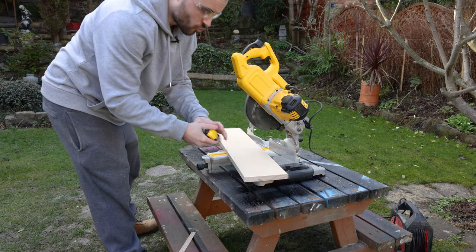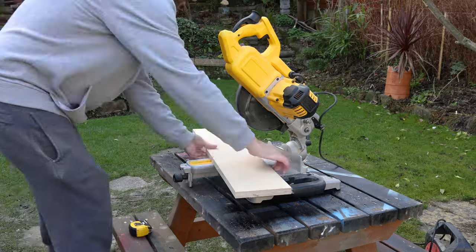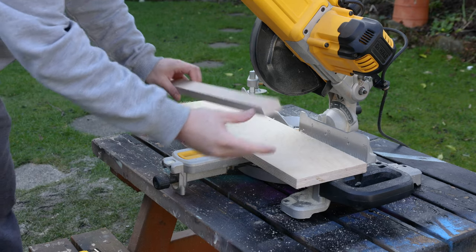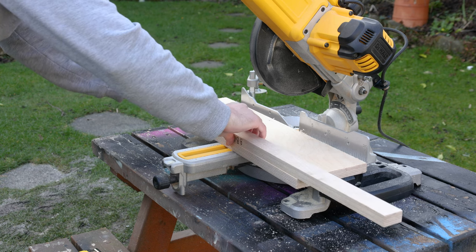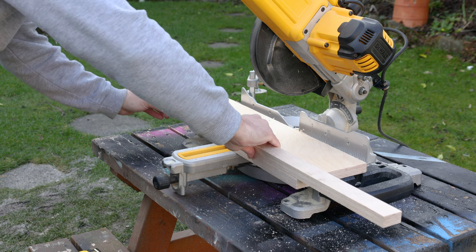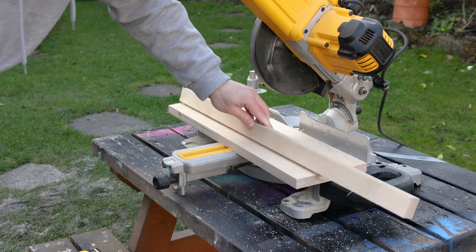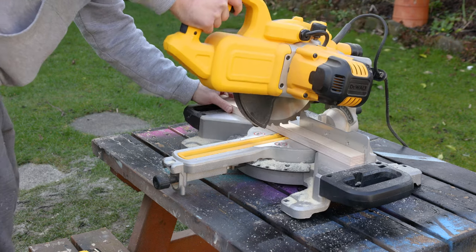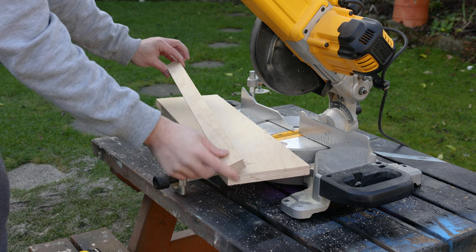As this piece is the drawer bottom, I'm going to make it the full 50 centimeters long. I've already squared up the edge on the side pieces, so I'm going to offer these up now — rather than measuring, which can always cause mistakes. I'll make sure it's flush at the back and sides, then use my pencil to strike a mark where I need to cut it. That's going to be much more accurate.